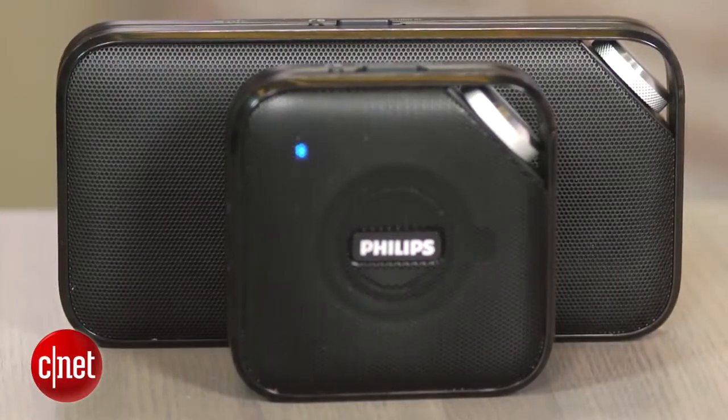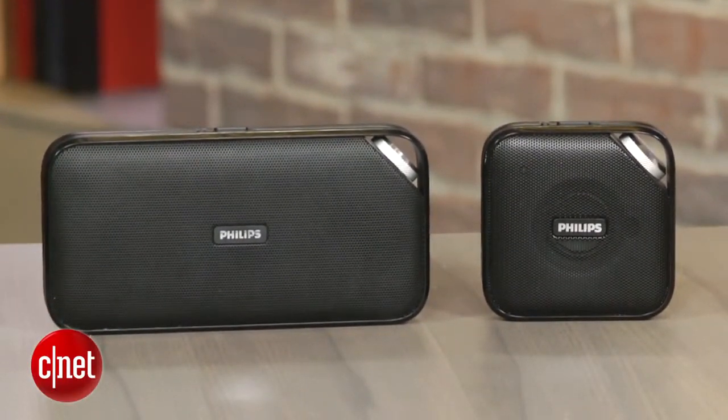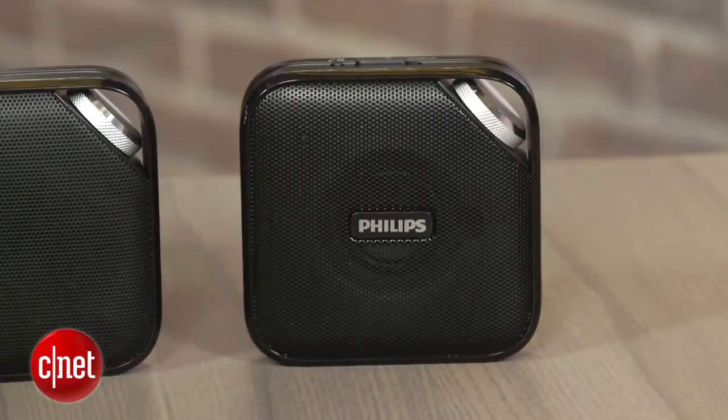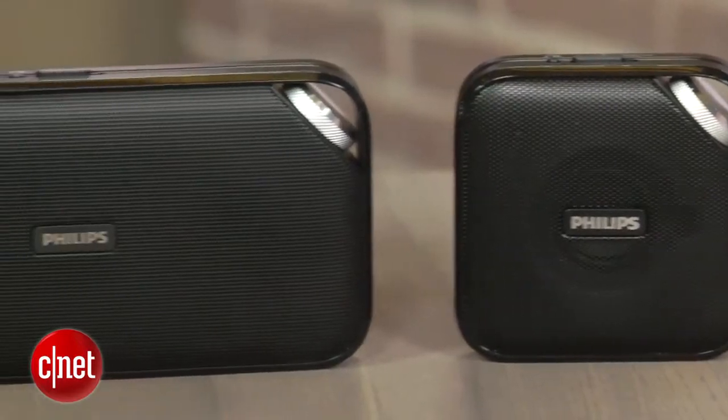The BT3500 adds NFC tap-to-pair technology for devices that support it, but otherwise the two speakers have identical feature sets. It's hard to say which speaker I like better. I thought they both sounded pretty good for their size, though as you'd expect, the larger BT3500 does sound slightly fuller and plays louder.